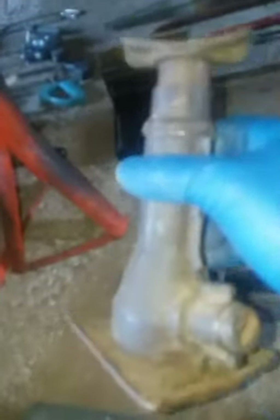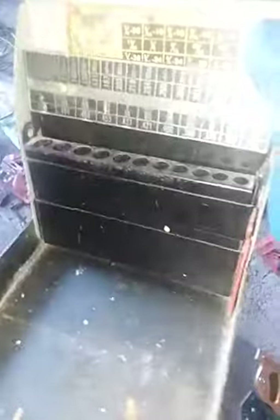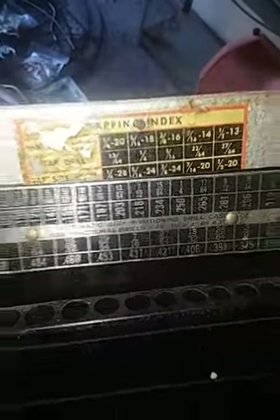Got another one of these jacks — I have, if not the same one, one very similar that I redid and painted red. A pair of jack stands, which are always helpful. This drill index case — minus the drills — but the case itself will be used for sure. Nice metal case, got your sizes right there on it.